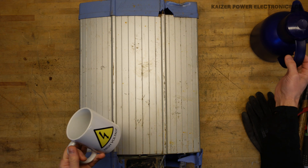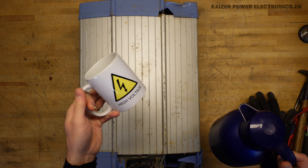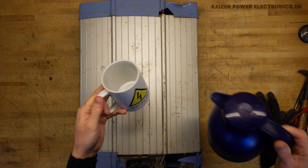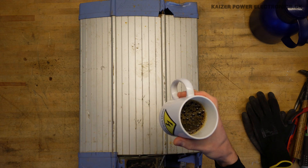We are in February, it's cold, so we do of course need some coffee. Check out my high voltage mug in my shop if you'd like to support the channel. There is nothing better than cold workshops, coffee, and teardowns.